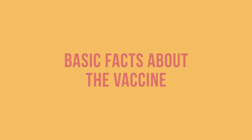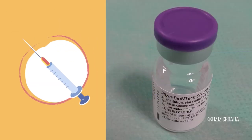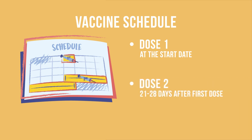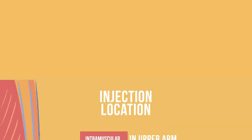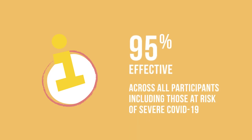First, a few basic facts about the vaccine. The Pfizer-BioNTech COVID-19 vaccine comes as a frozen suspension in a multi-dose vial, each containing six doses of vaccine after dilution. It is administered in two doses, which are given at a recommended interval of 21 to 28 days. The route of administration is an intramuscular injection in the upper arm.